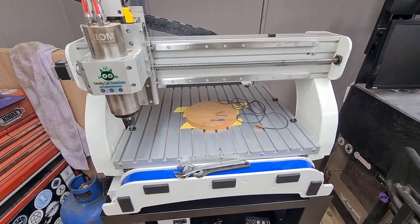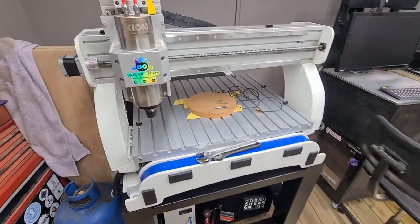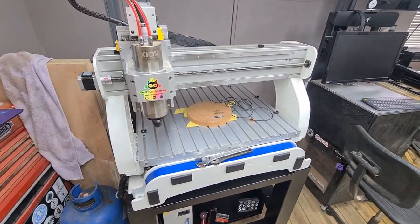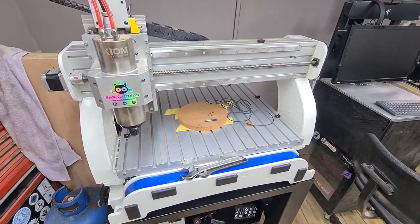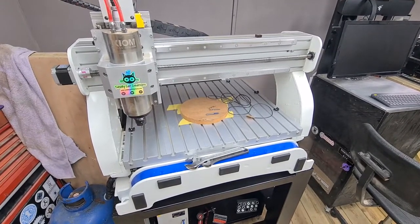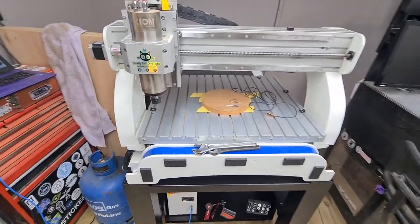So we've got the program done on the computer and we're now going to bring it to the machine. It's kind of like a two-part video — it's Halloween related, but it's also showing my new machine. This is my new Exec 4 from Stony CNC. I'll leave a link in the description — I've been in talks with them for quite a while and we came up with this as my new machine.